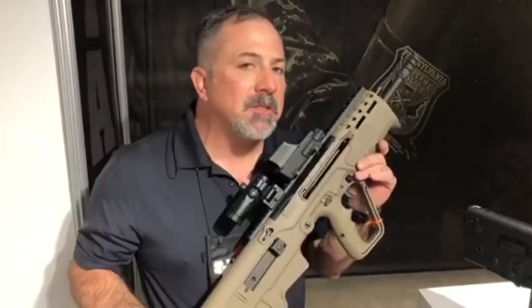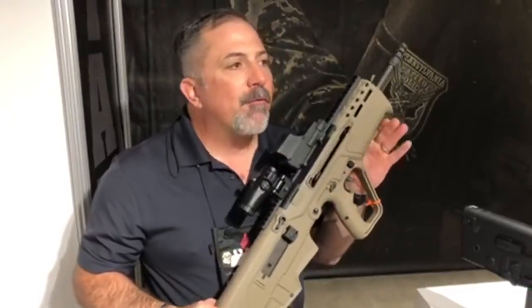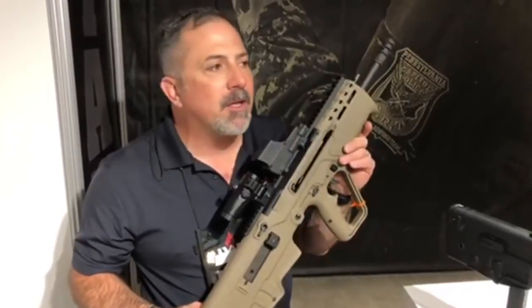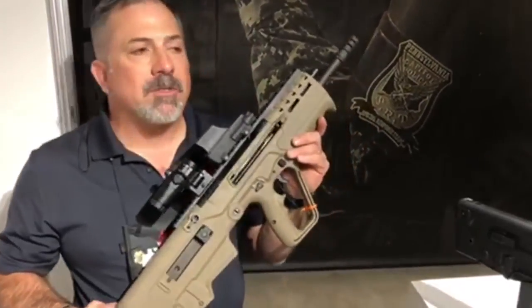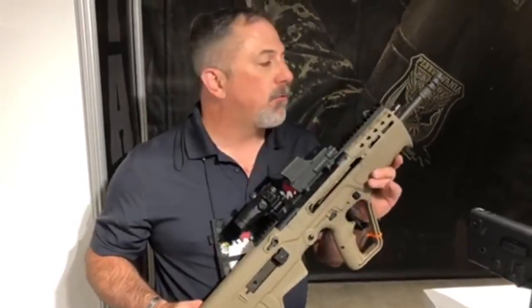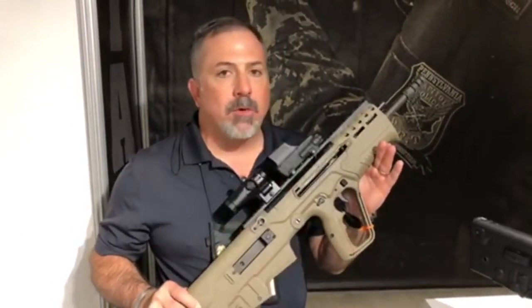This is a short-stroke gas piston system — that's significantly different from what we've done in the past, as it's always been long-stroke in the X95 and the Khalil. MSRP is $2,299. We're looking at the end of first quarter — that's what we're shooting for on the Tavor 7.